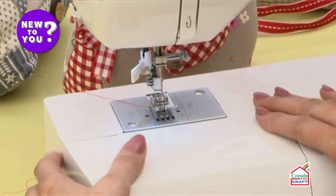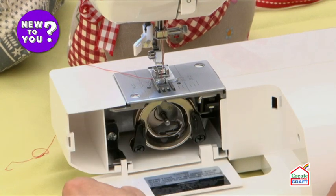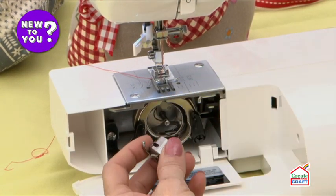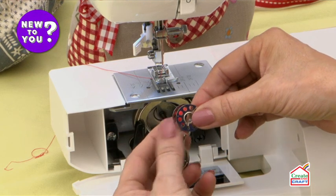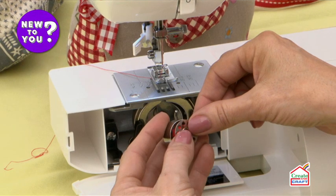This machine has a bobbin that goes underneath here and it'll sit inside this bobbin case. There are tensions in here as well. Some bobbins are metal, some are plastic — they work in the same way. You'll take the thread coming off the top of the bobbin and pop it inside the bobbin case.